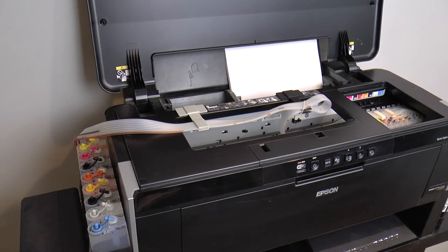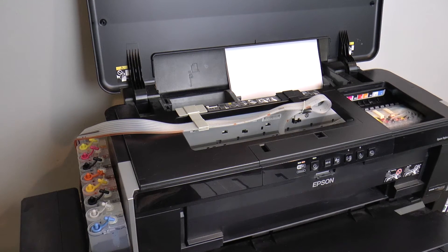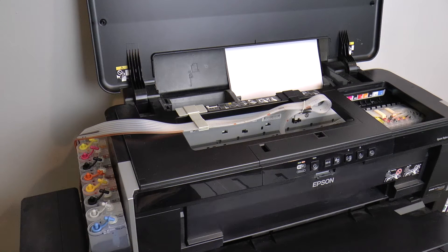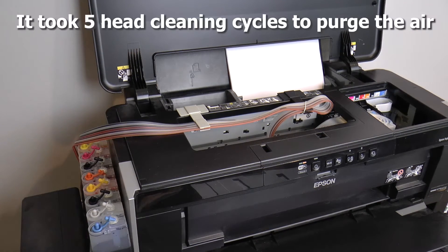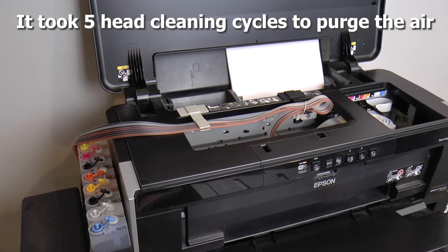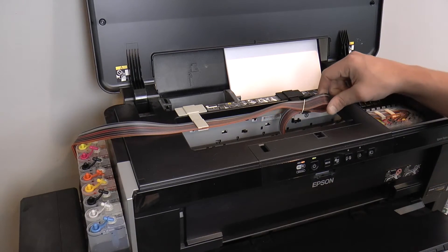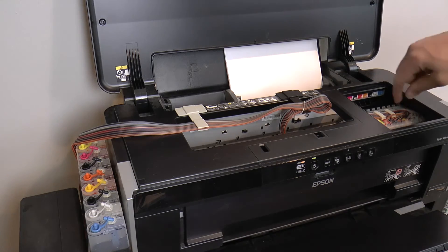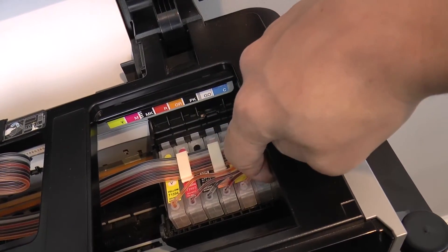Now I'm going to fire off a head cleaning — should open the paper tray for that. Hopefully this will get enough ink flowing through the system where we'll see these lines start to fill with ink. It looks like this one is already starting to move. It's looking great — one or two of the inks haven't made it completely into the cartridge yet. You can see a couple of the inks are almost there but not all the way in, so I'm going to run the head cleaning one more time.